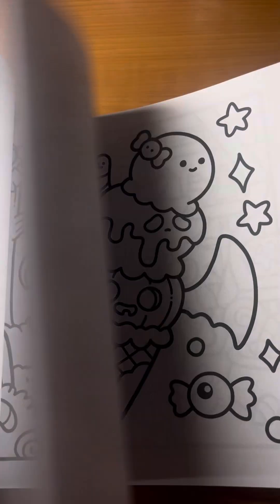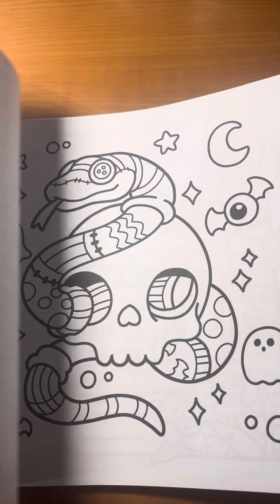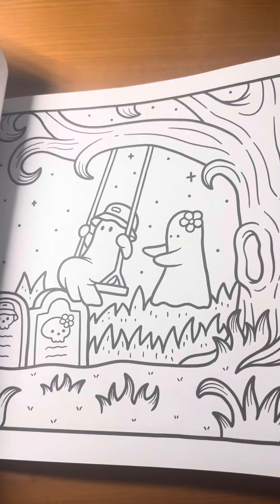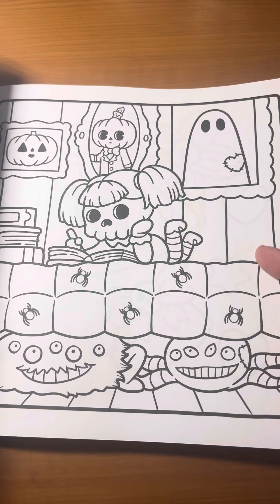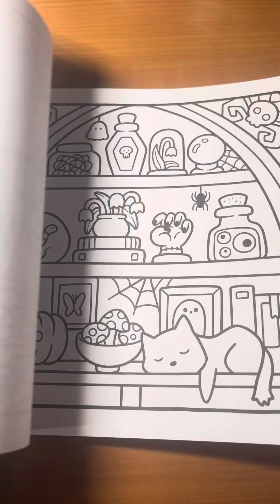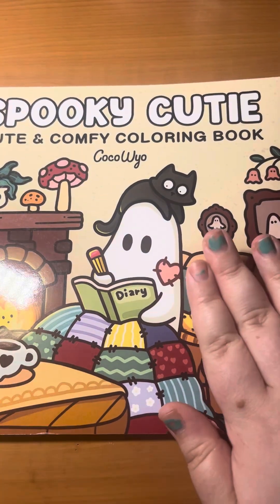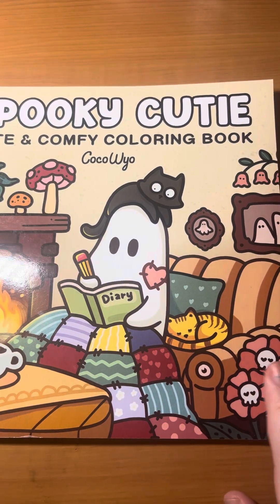This is super cute and spooky — just like the name implies. It's a little bit simpler designs. This is going to be a buddy color page, and so is another one. I'll probably do a few buddy color pages in this one. I normally like to film my hauls before I do any pages. That was a quick little flip through of Spooky Cutie.